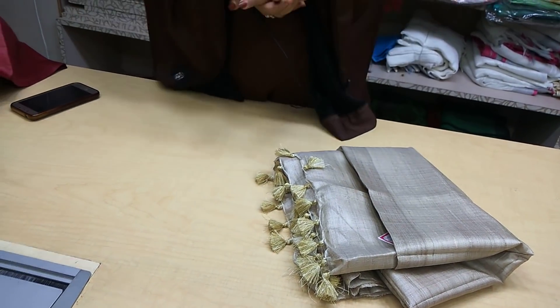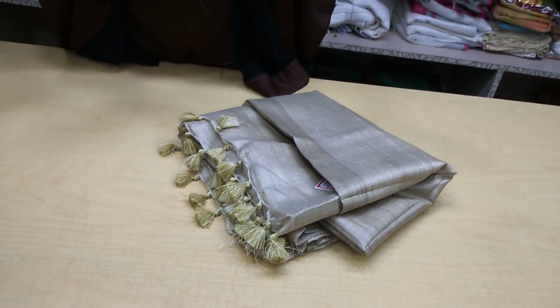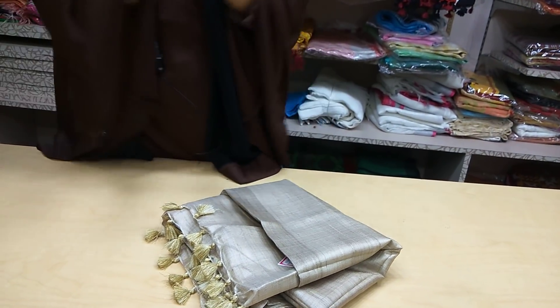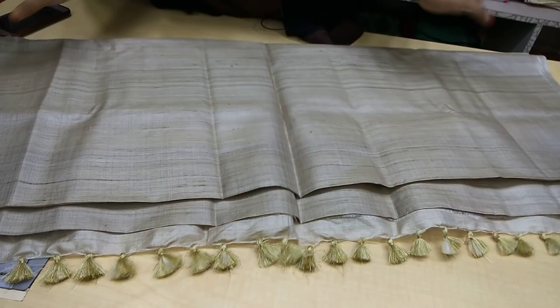Hello everyone, this is Rokhaya and welcome to Silk Zone. Today I'm going to talk about a tassar digital plain sari — I'm just showing you the product. So let's start. This is a tassar plain sari, it is a pure tassar.